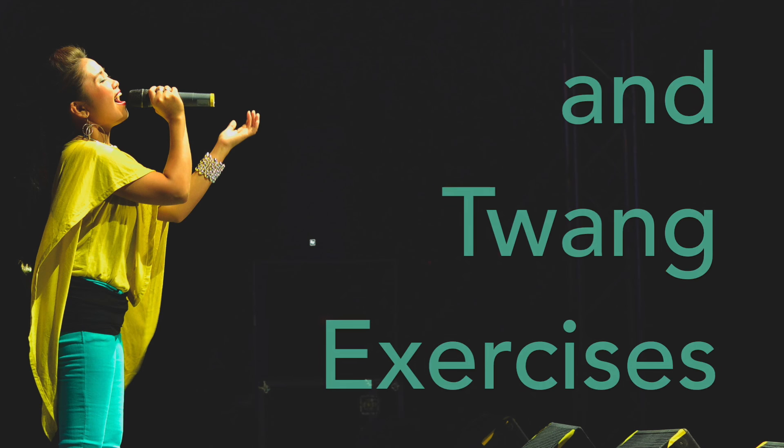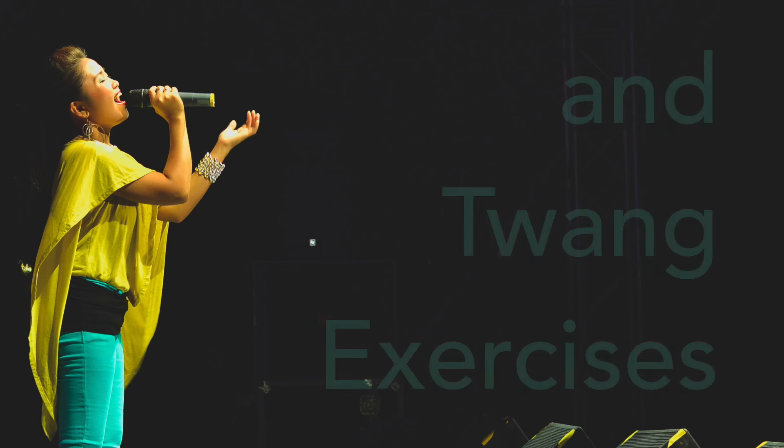So what is twang and how do you add twang to your voice for power? That's what we're going to talk about today. Hi singers and welcome to SingGeek. My name is Ronja Peterson and I'm here to geek out on your voice.